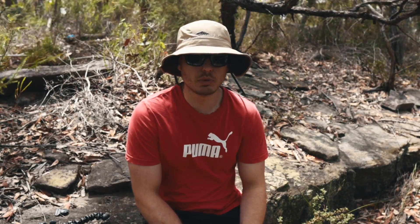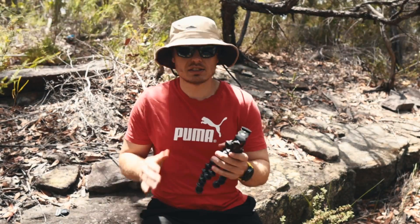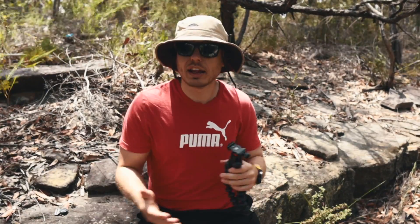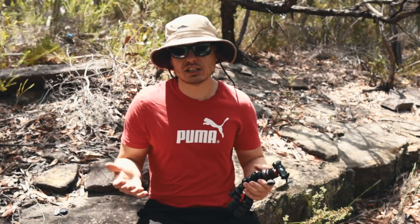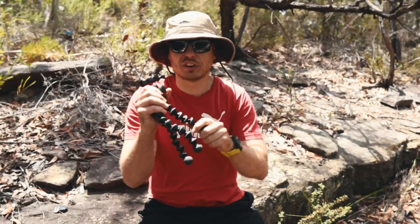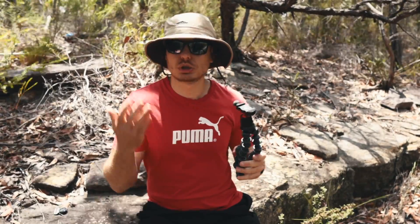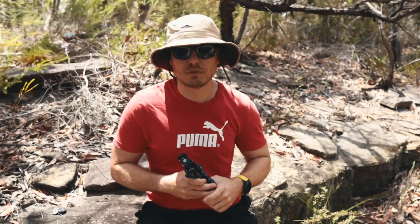Moving on to the three bits of gear which didn't really work out for me this year. Number one is the Joby Gorilla tripod. I'm trying a new tripod — the Ultrapod — it's a lot lighter, simpler, and fits in my pocket much easier. The Joby was a little too fiddly to attach to my pack and reasonably heavy by comparison, so it wasn't the perfect solution and I won't be using it going forward.